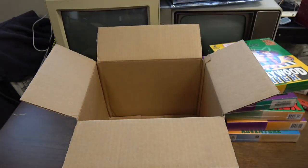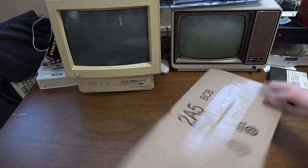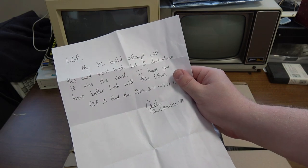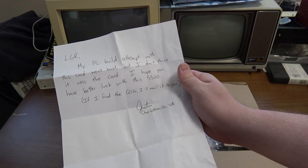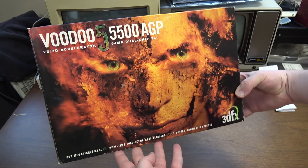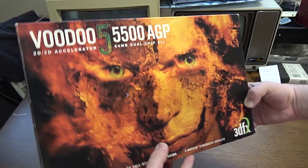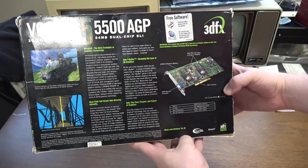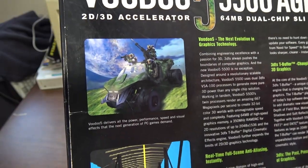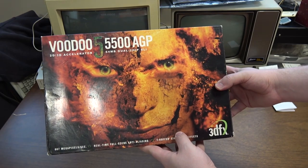And here is a package from Justin. It says 'open other side please' — I guess I will. The note reads: 'LGR, my PC build attempt with this card went bust, but I don't think it was the card. Hope you have luck with this 5500.' Oh my goodness — whoa! That is a sight to behold: a Voodoo 5 5500 AGP, 64 meg! I cannot tell you how much I went to Best Buy and lusted over this thing in the year 2000. I love that screenshot of Halo on the box — absolutely incredible. Thank you very much.